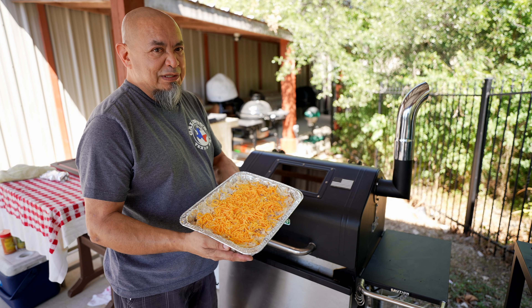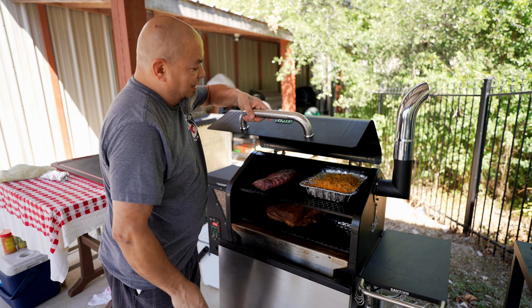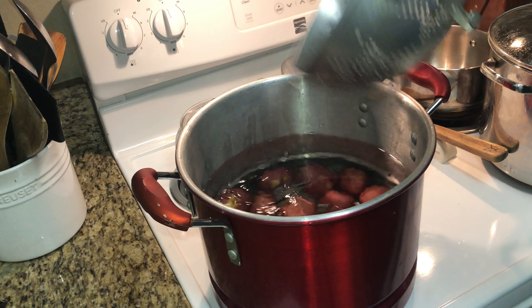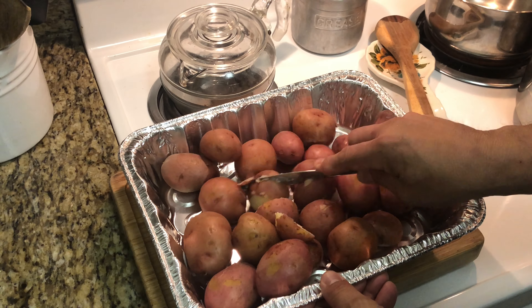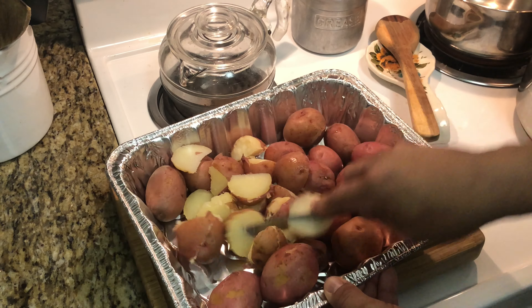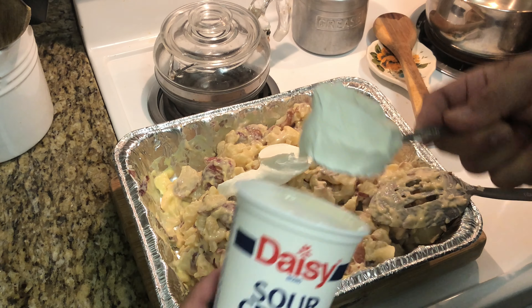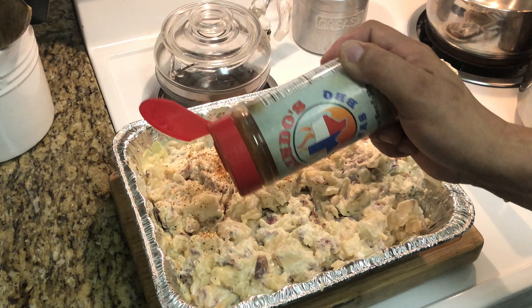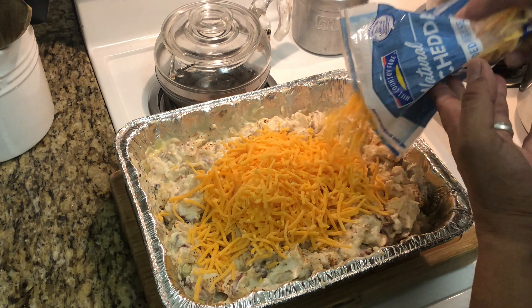Cheesy potatoes — smoked cheese potatoes. Going on the smoker, top shelf, to get all melty and ooey gooey. What I did: I boiled baby red potatoes — not too soft, we're not making mashed potatoes, just boiling till tender. Rinsed them, put them back in the pan, broke them up a bit. Added cream of mushroom, cream of chicken, sour cream, mixed it all together. Threw in some Texas Beef Hog seasoning, added cheese, then a final layer of cheese on top, and onto the smoker.